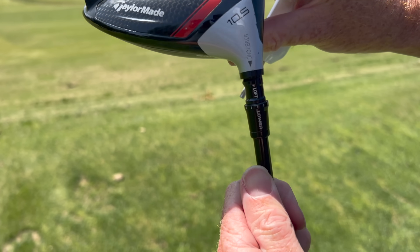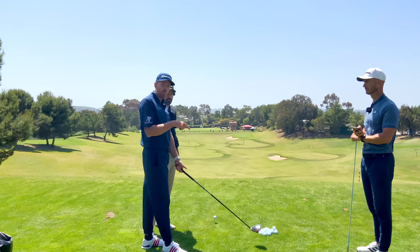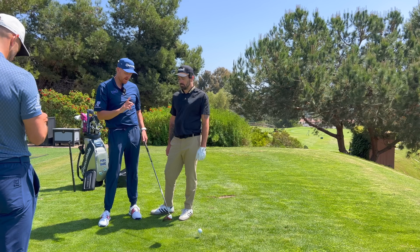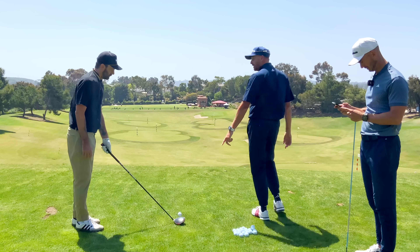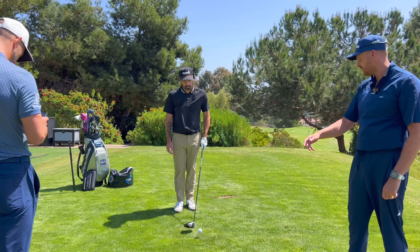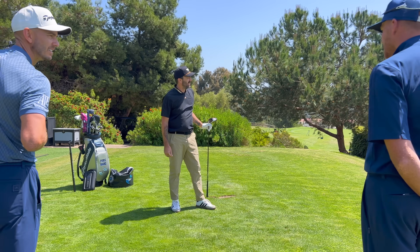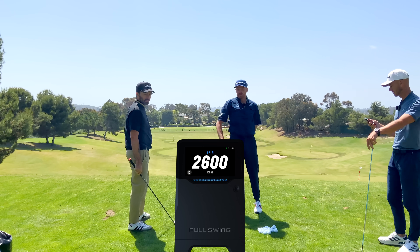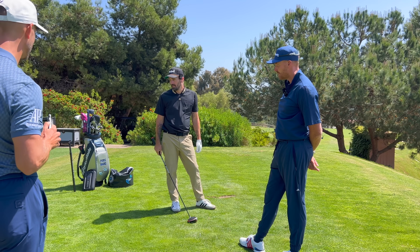I've knocked it three notches down all the way to its lowest setting. When we make the face more de-lofted we actually open the face a little bit, so we have to bear that in mind with right misses — but it can still work in your favor by having a slightly open face at setup, as it might mean you can fully commit to a release. Still got the fade which you actually quite like — 2.2 degrees up, spin of 2,600. The spins are starting to come down, which is really important.